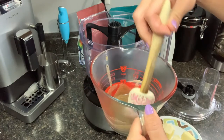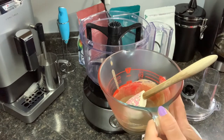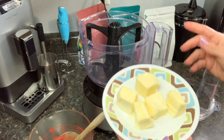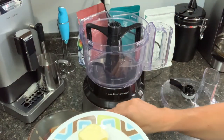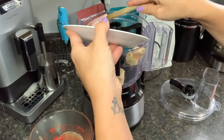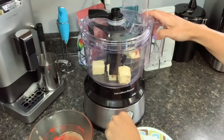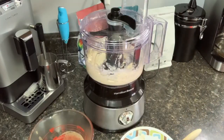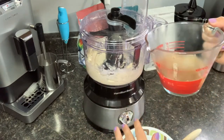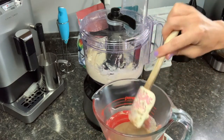Our cream, sugar, and espresso mixture has chilled in the refrigerator and is nice and cold. We're going to take that softened unsalted stick of butter and pop it right into our food processor to get it nice and smooth. You can also use a stand mixer if you prefer. Once the butter is nice and smooth, leave the motor running and drizzle in that cream mixture while it is processing to get everything nicely incorporated.